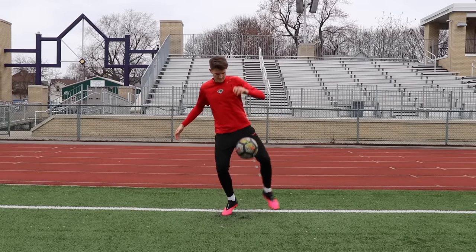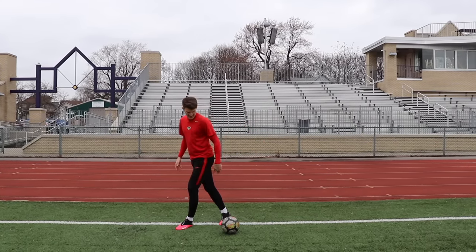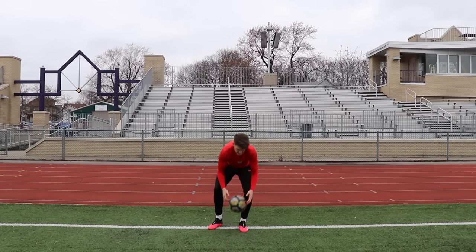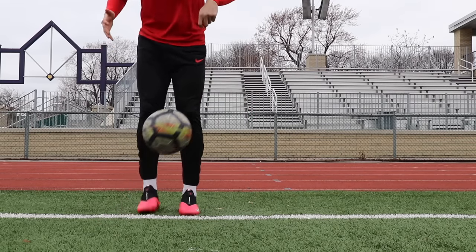And the final move — I like to call it the slap. What we're doing is we're letting the ball bounce. As it bounces, we step over the ball with our leg, and that behind leg slaps the ball down with the laces. So this is what it looks like: step over the ball, slap it down, and then you continue to juggle it.